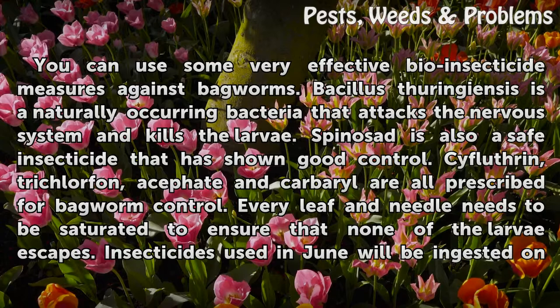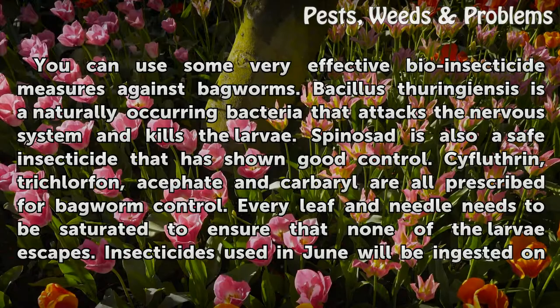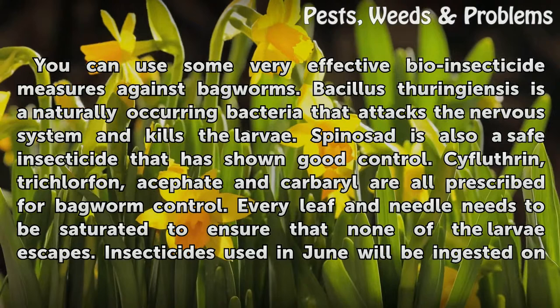You can use some very effective bioinsecticide measures against bagworms. Bacillus thuringiensis is a naturally occurring bacteria that attacks the nervous system and kills the larvae. Spinosad is also a safe insecticide that has shown good control. Cyflutheran, trichlorphon, acephate, and carbaryl are all prescribed for bagworm control.